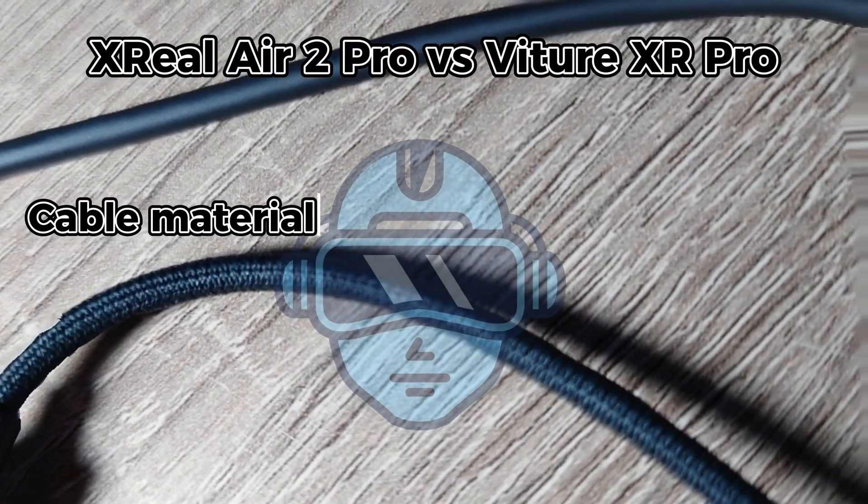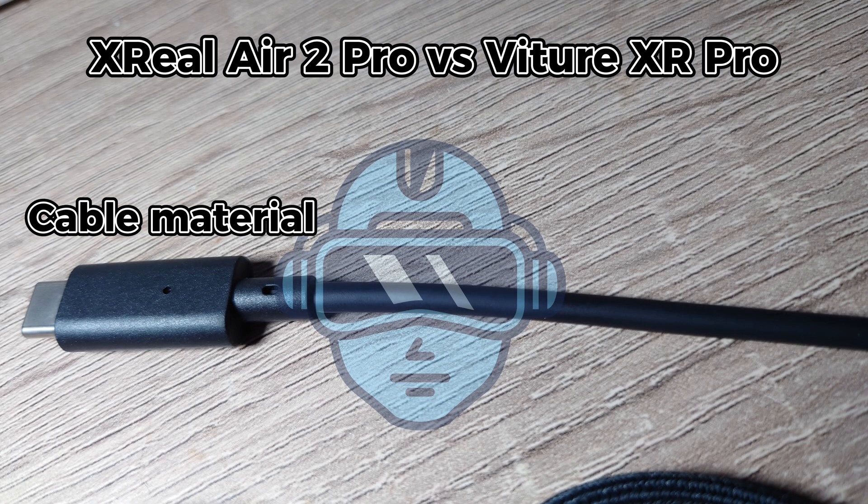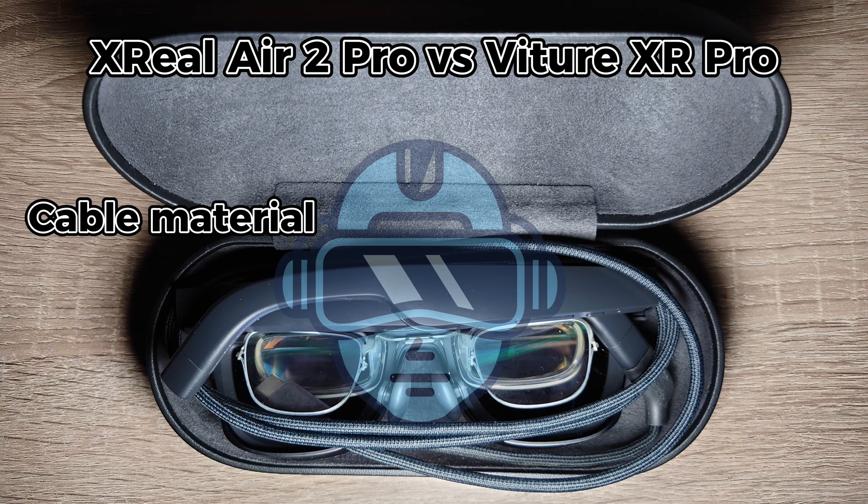Cable material. The braided cable that comes with the Xreal Air 2 Pro seems to imply that it would be more durable than the non-braided one that comes with the XR Pro, but only time will tell.